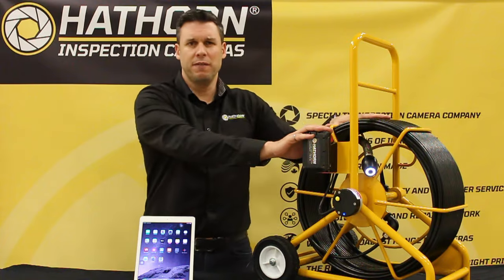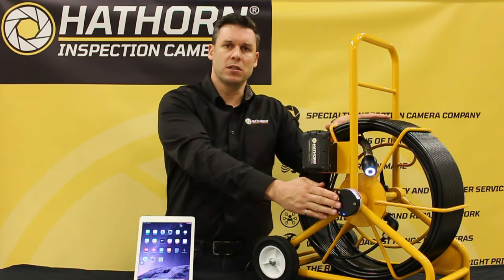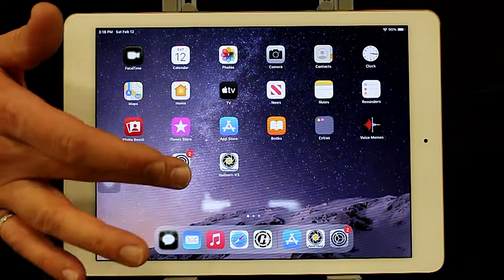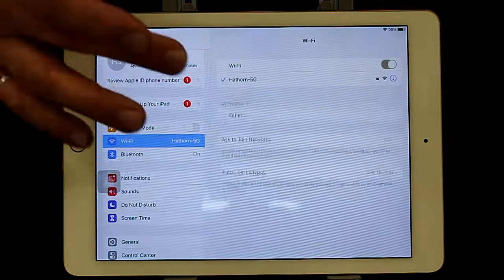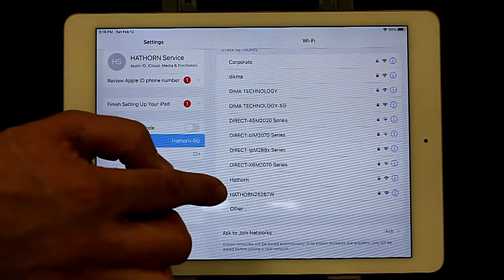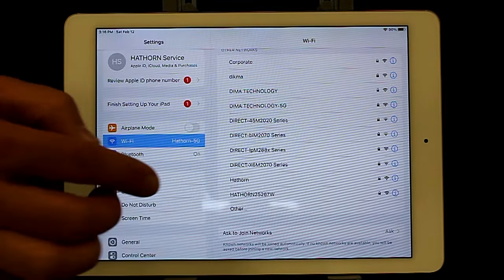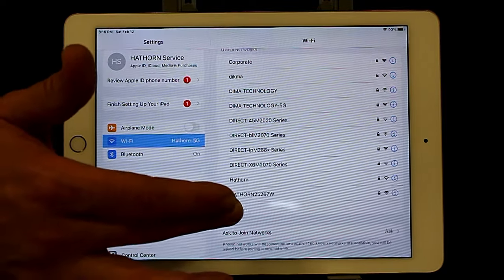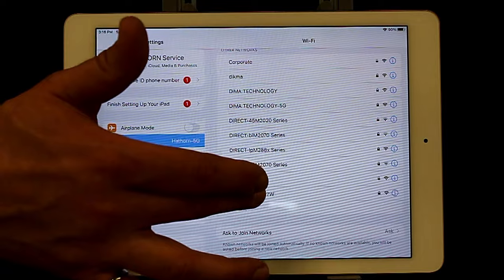Wait about 10 to 15 seconds for the network to start. To connect and make a video, click on settings. You'll see all of your networks come up and you'll see a unique one that says Hawthorne with a few numbers after it. Each Wi-Fi unit has its own distinct serial number — this one happens to be 25297W. Click on that.